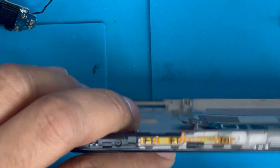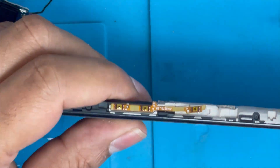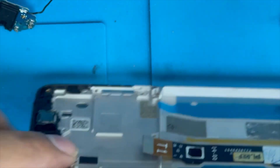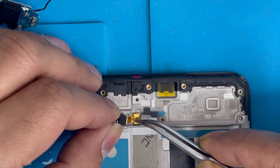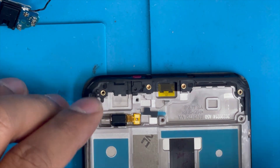I need to apply some glue here — some glue — and now I'm gonna press it down. Now it's sticky. Put back the vibration — press it in nicely.